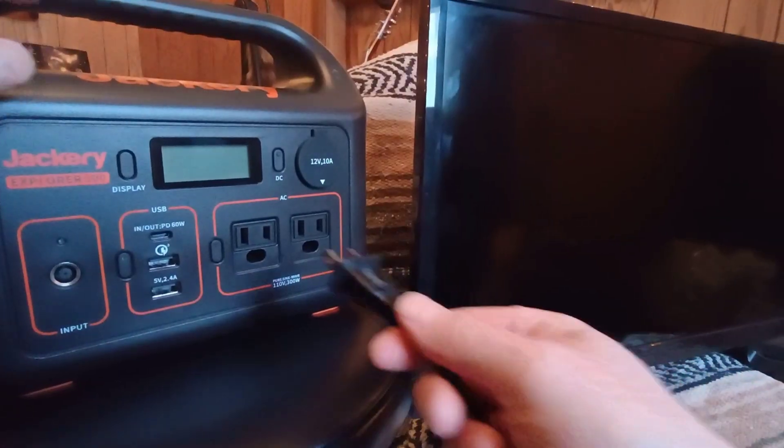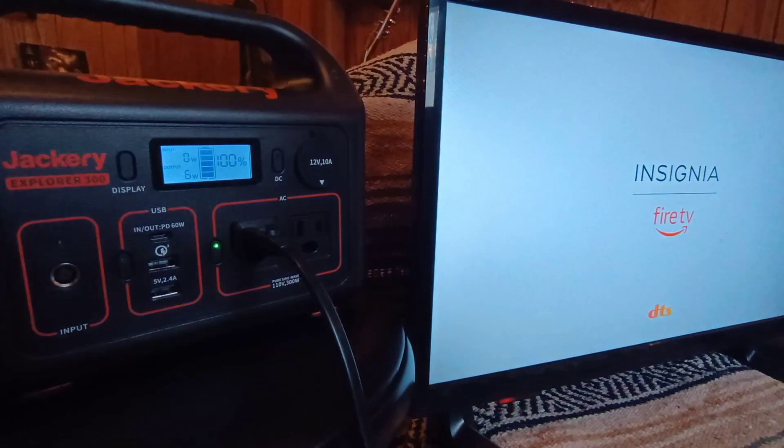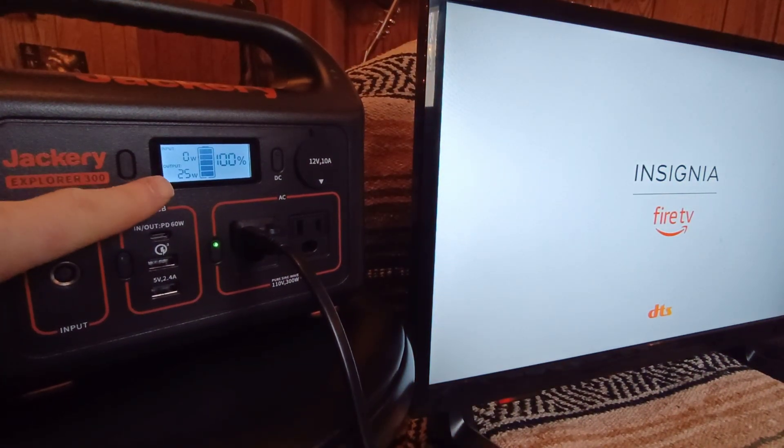Next we're going to try out the TV by itself. The TV is going to be about 24 to 29 watts.